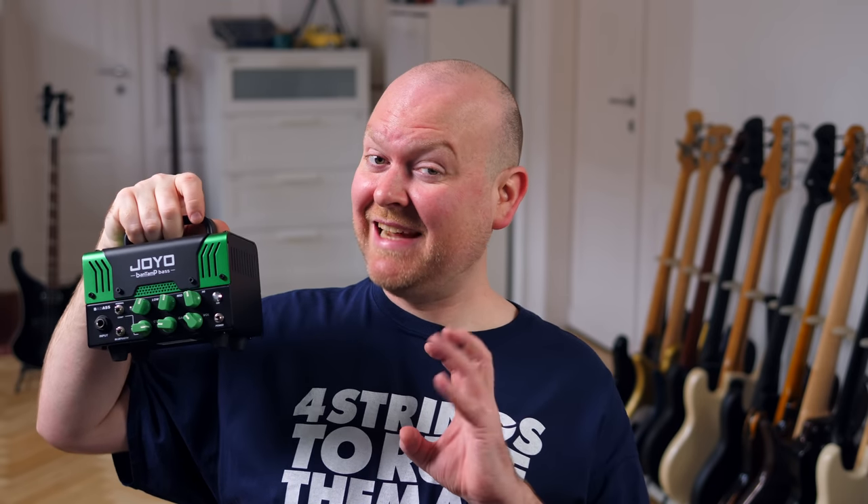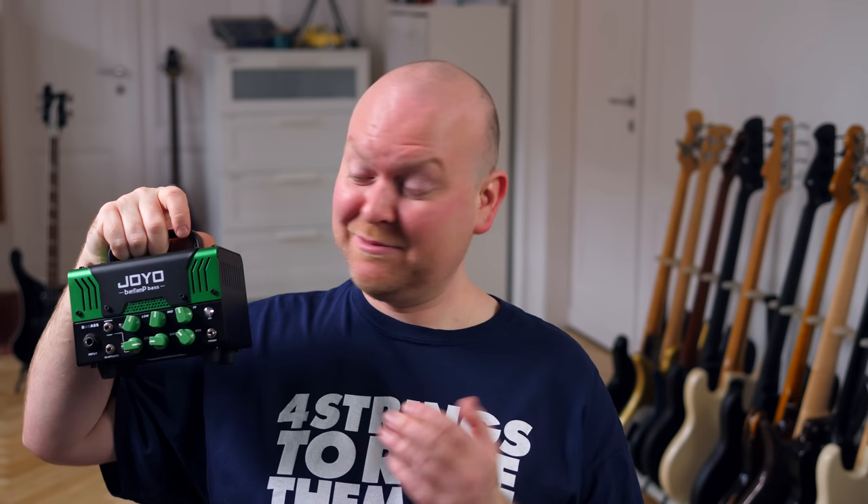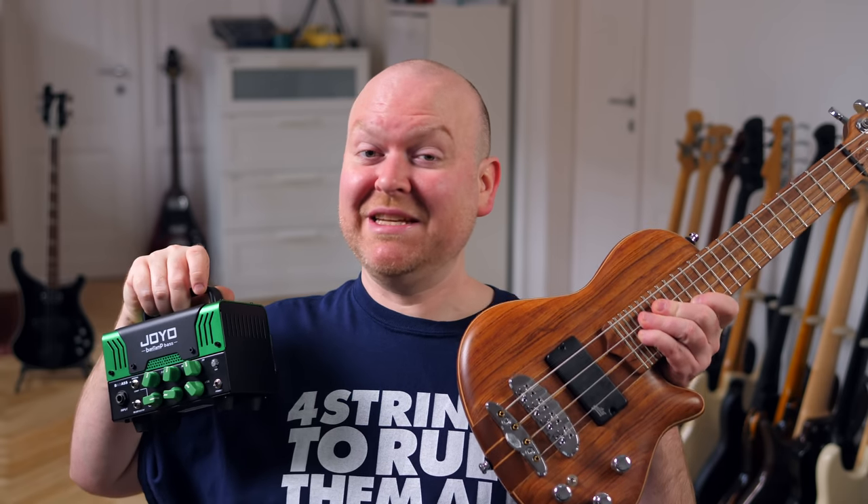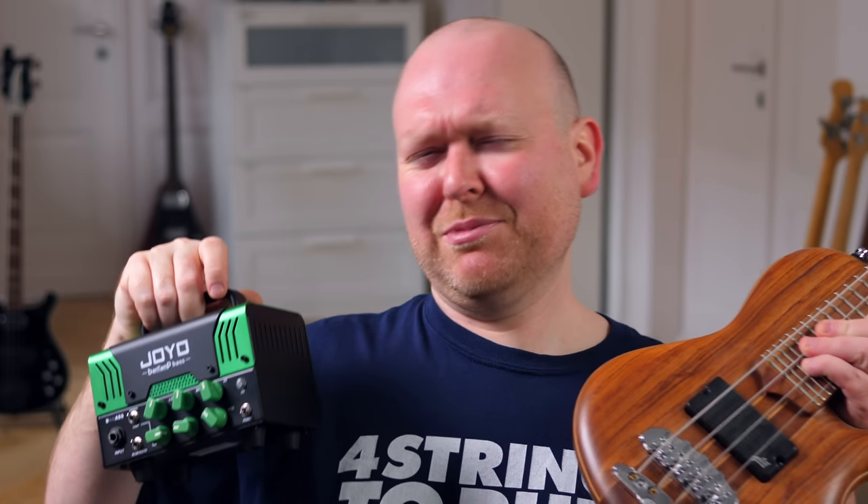This, ladies and gentlemen, is a tiny cute little practice amp for bass with two channels with built-in Bluetooth, and I'm so glad we have exactly the right basses here to demo such a mini setup. Maybe we will use big boy basses, but let's get started!